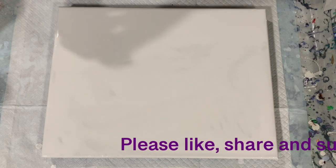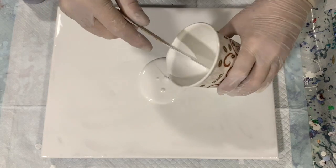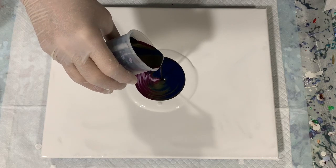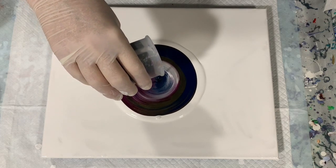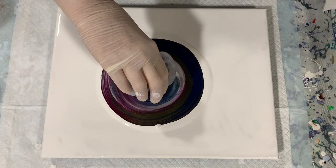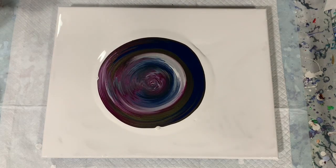I'm going to put a little puddle of my base coat down in the middle and just do a dirty pour or straight pour right in the middle. I'm going to give that a quick torch before I start tipping.